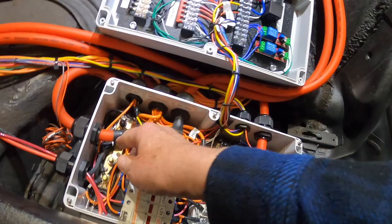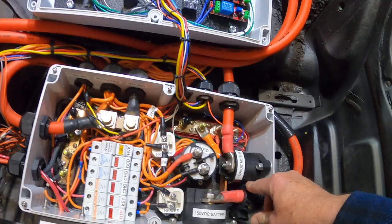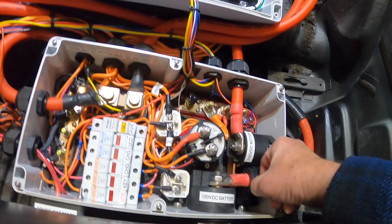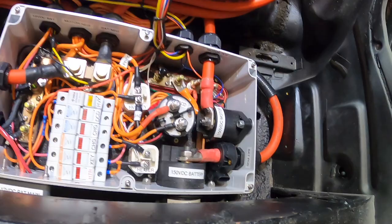I also have a current reader here for the BMS — I don't have it wired yet. It's kind of like a donut coil that goes around the battery cable, and that's going to give the BMS its own current reading of how much is going in and out of the batteries.